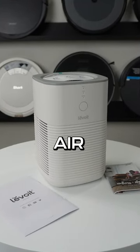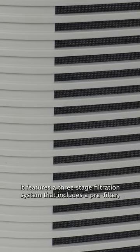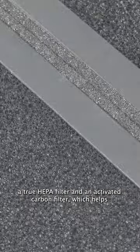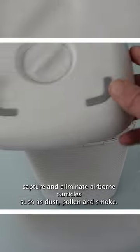The Levoit LVH128 Air Purifier is a small unit designed for small areas. It features a three-stage filtration system that includes a pre-filter, a true HEPA filter, and an activated carbon filter which helps capture and eliminate airborne particles such as dust, pollen, and smoke.